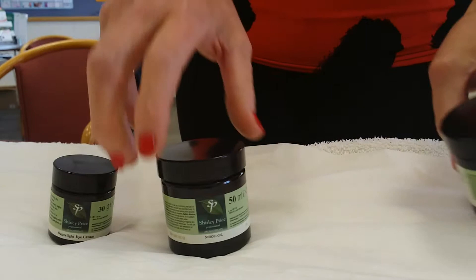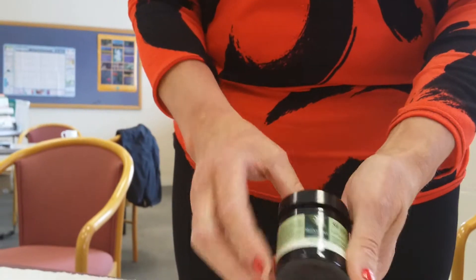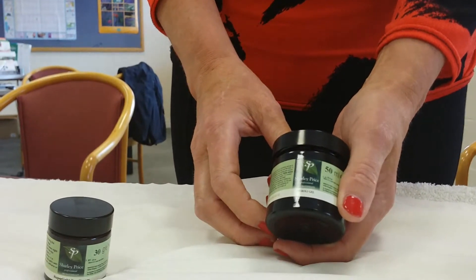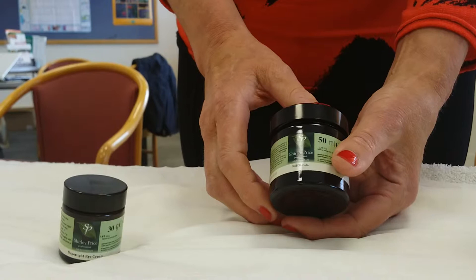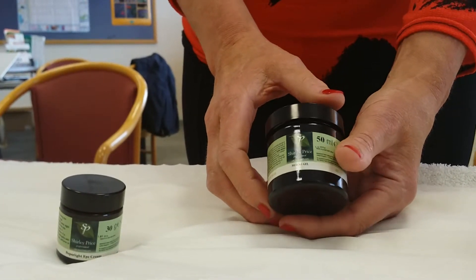We also have for treatments around the eyes a neroli gel. Neroli is extremely good for very sensitive skin and ideal for the skin around the eyes, as creams can be very clogging to the skin and can cause puffiness. The gels will help to tighten and firm.